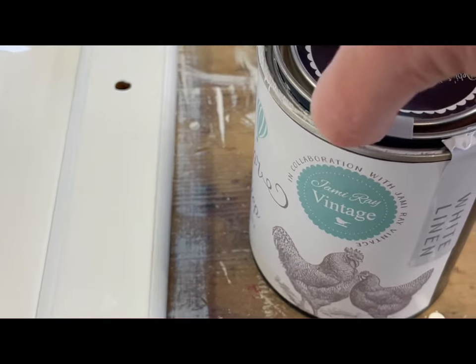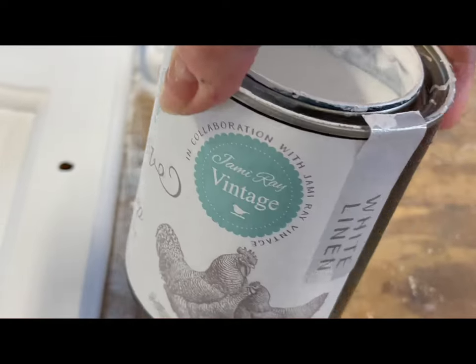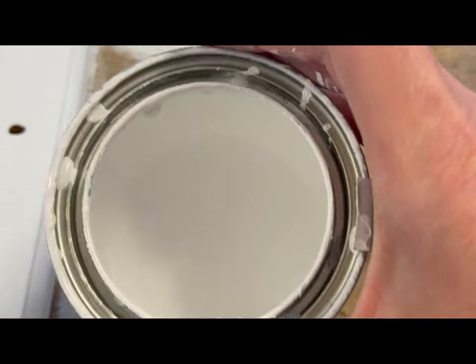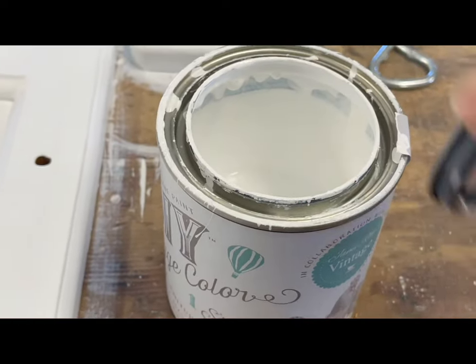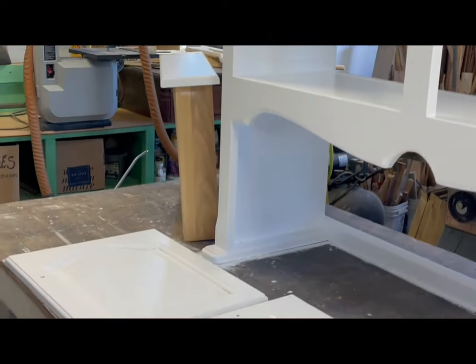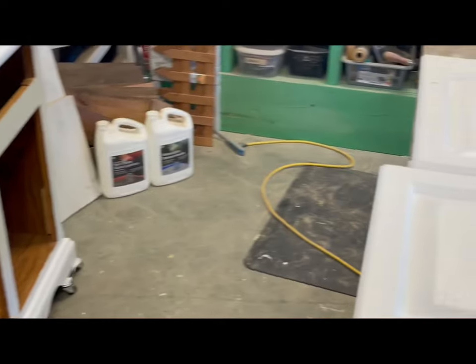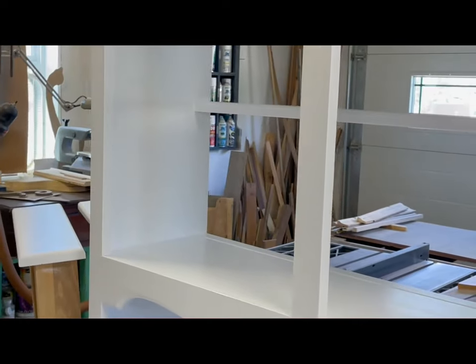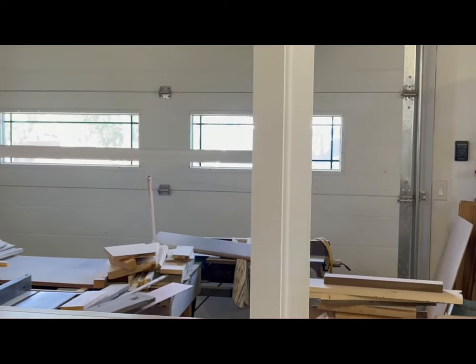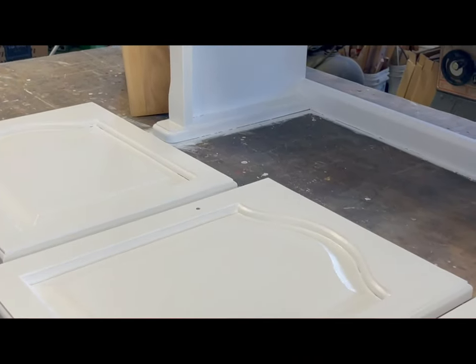Two coats of DIY Paint — this is the new one-step paint, it's got a built-in top coat. This is white linen. I've used about three quarters of this can to do two coats on this china cabinet. The second coat is drying. I think two coats is going to do it; I don't think I'm going to have to do any touch-ups. So two coats of primer, two coats of white linen, and we are ready to add some color.